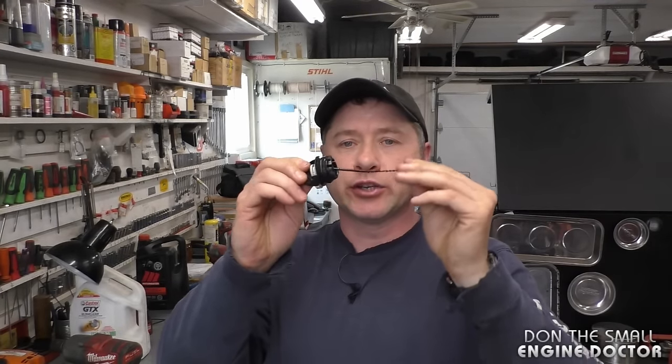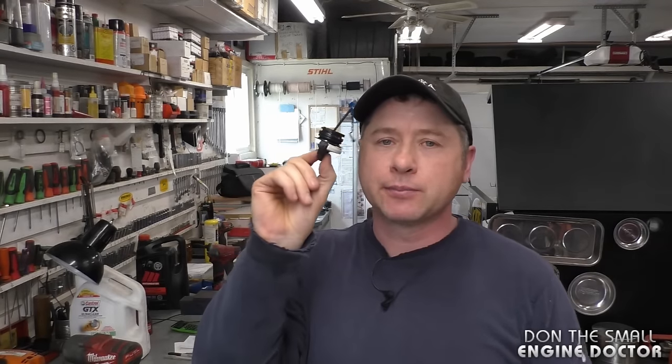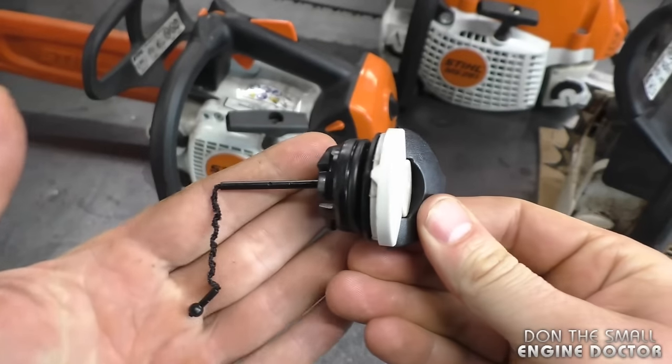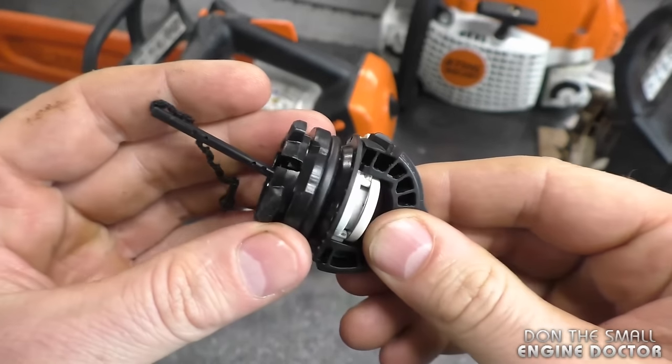Most Stihl chainsaws that come into my shop leaking bar oil can easily be fixed by just replacing the oil cap. These tool-less oil caps were designed for ease of use — you don't need a tool to undo them from the chainsaw. However, after time they do start getting defective; they leak oil, and sometimes they don't turn as well as they should.